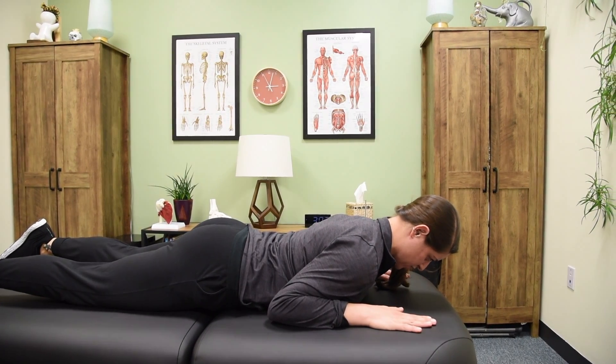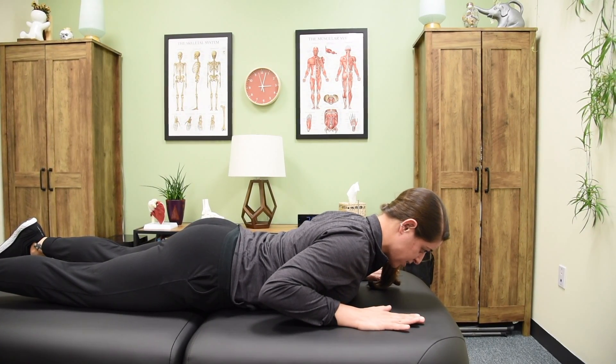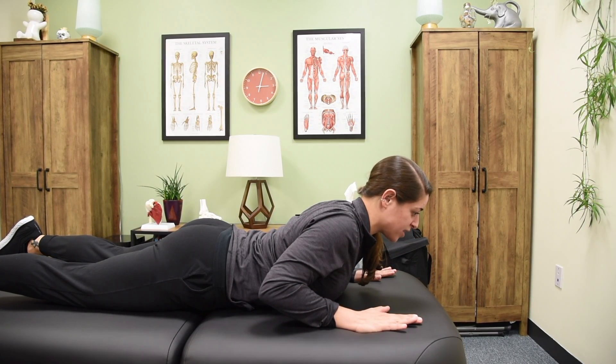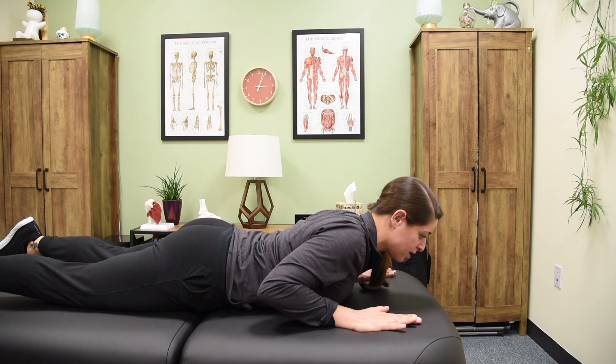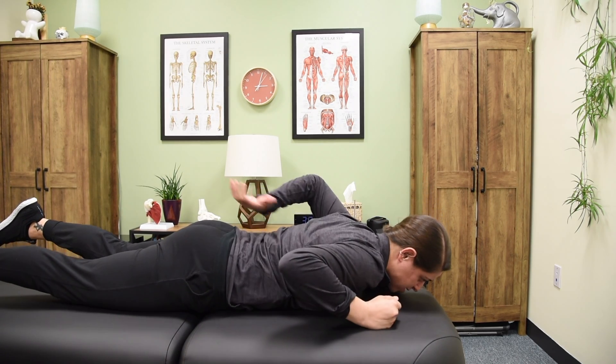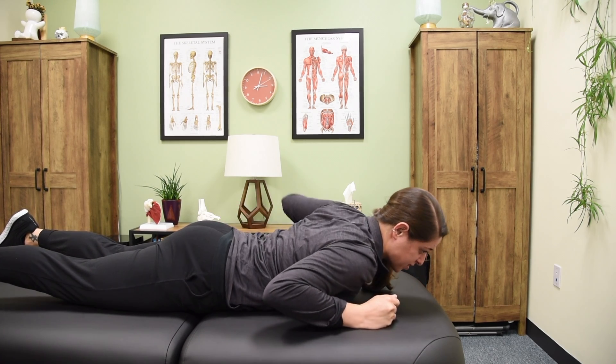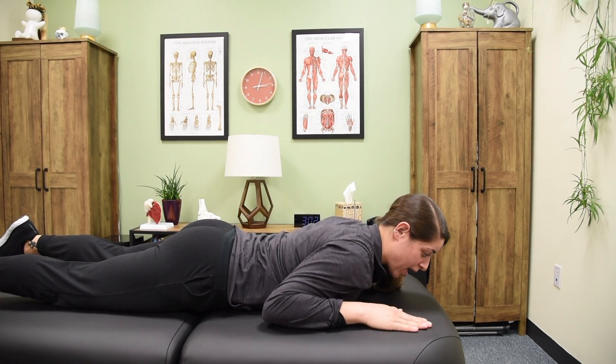With a slight tuck of the chin, you're going to press up with your arms, trying to imagine folding at your mid to upper back. You don't want to feel it too much in the low back, which is often something that happens if you go up too high.